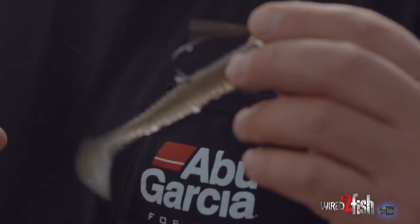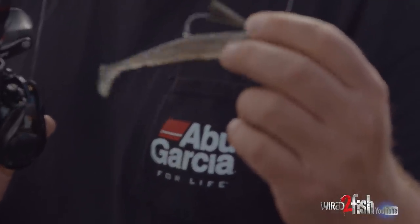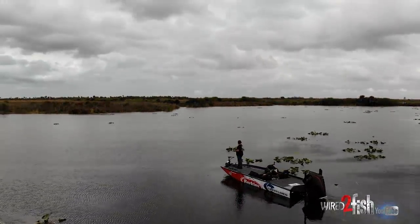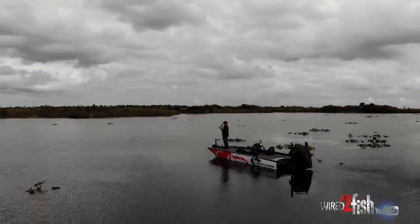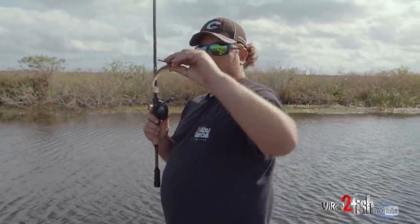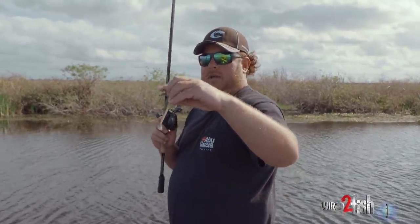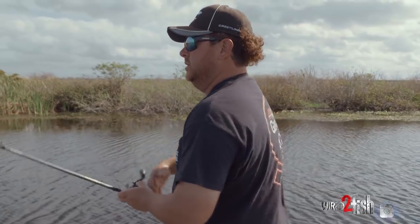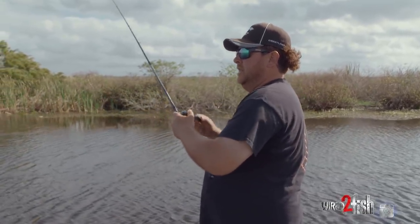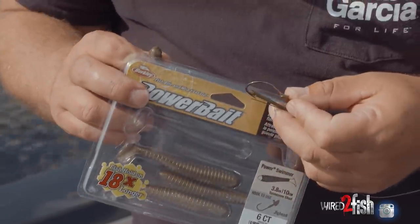The reason I like to use the swim jig head instead of going Texas rig or putting it on a big wide gap hook is — because these fish are real finicky today — I won't have to set the hook as hard. I can almost just pull this tight and it's almost like having it on an open hook. So that's why I like using the actual same jig head I would have been swimming with the skirt — I'm just taking the skirt off and putting the swimmer on there.